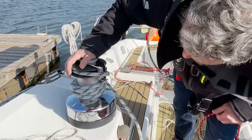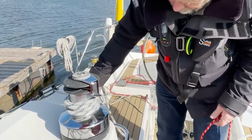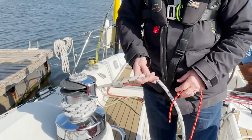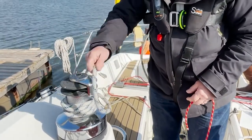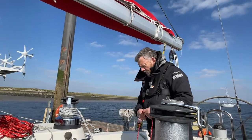We've got a riding turn, which means that when we try to undo this we can't — the wind is in the sail and holding everything tight — so we'll leave that slack and we want to be able to take the strain off this rope.